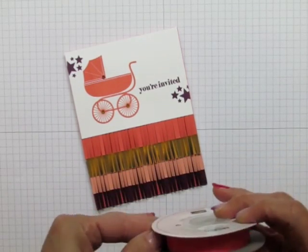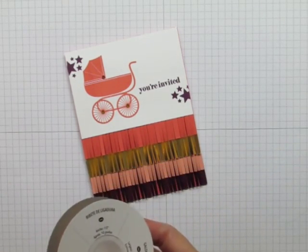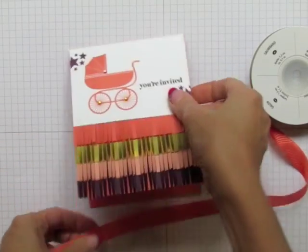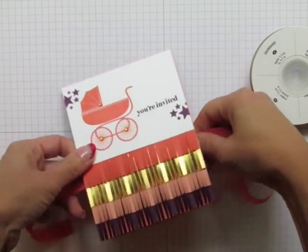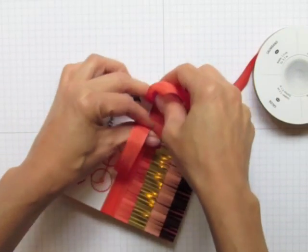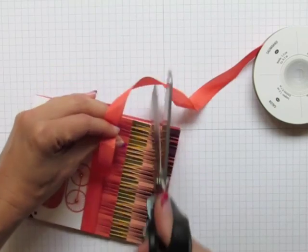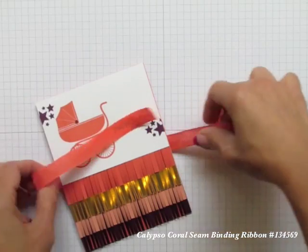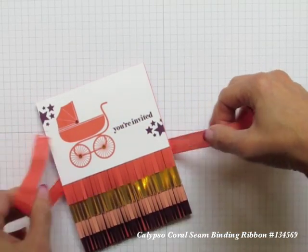This card here is a quick easy baby card that I made for my sister-in-law who will be having her baby soon. It uses a very thin ribbon — this is the seam binding ribbon. So what I do is I measure my ribbon by just wrapping it around my card and making sure I have enough to hold onto.